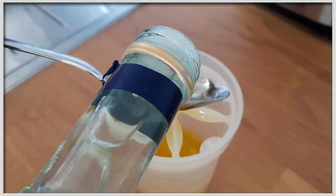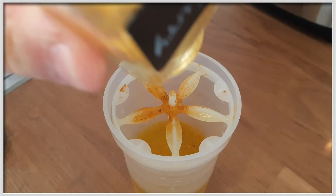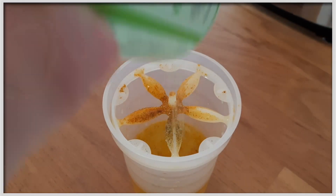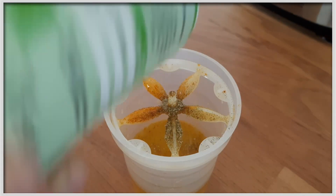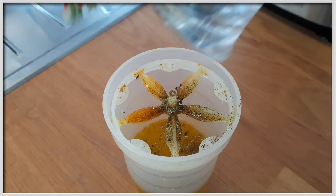Ich nehme hellen Balsamico, das ist ein bisschen angenehmer als das Dunkle. Dazu ein bisschen Currypulver, ein bisschen Kräutersalz, um das Dressing gut zu würzen und auch dem Salat die Würze zu geben. Das musst du ganz individuell anpassen, wie viel du brauchst, und natürlich ein bisschen Pfeffer.